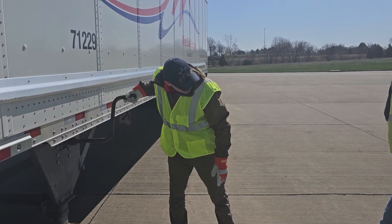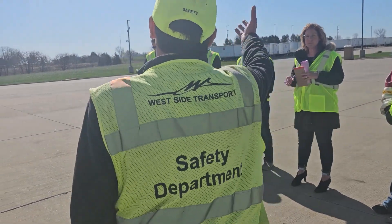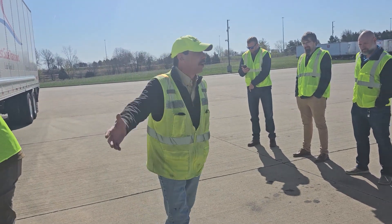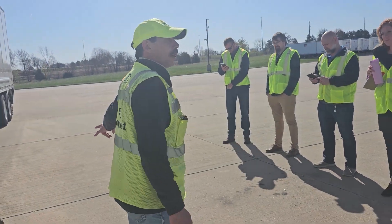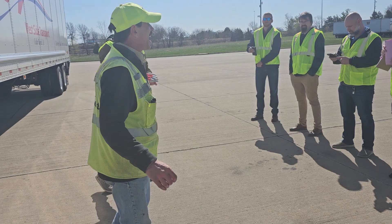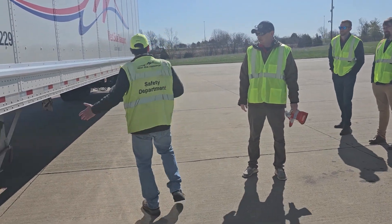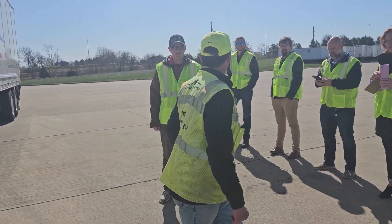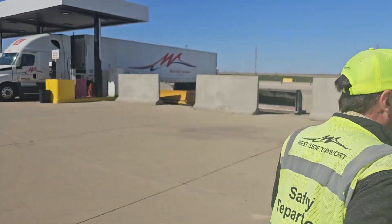Ladies and gentlemen, nothing about this is perfect. Nothing about it is nice. We got a great sunny day, it's nice and cool, we got all the time and room in the world to do this. But as a driver, I'm already an hour late, and I can't be fast on the road — I have to be steady on the road. So I have to be quick and stable everywhere else, and that's what we're trying to do here. All right, hop on in — we're going to roll around and rescale.